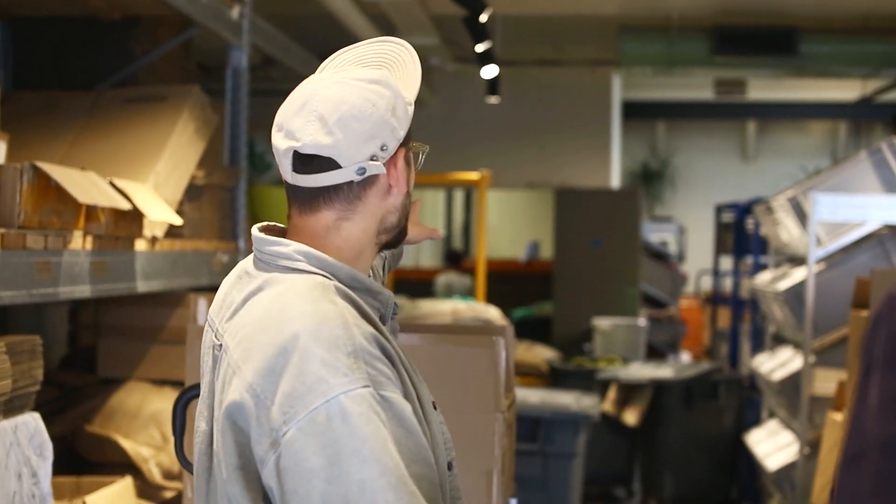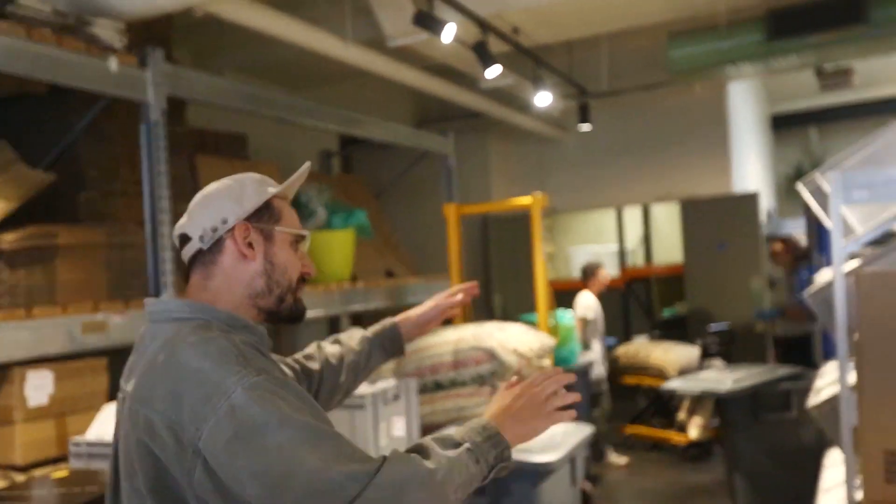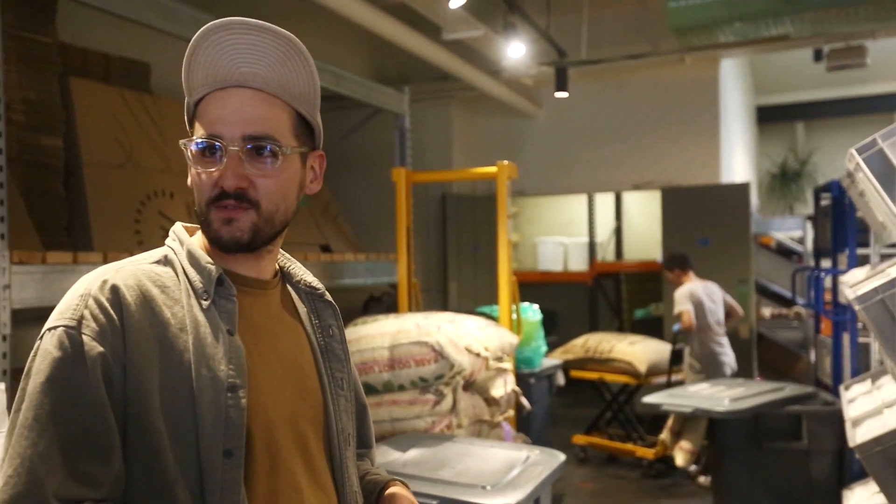Excuse the mess — they're resetting the room at the back. There's a climate-controlled, humidity-controlled room. We've got a little bit of buffer stock that's going to take us through for weekend orders and bits and bobs. We don't really tend to hold as much roasted coffee.